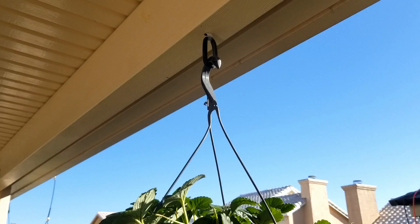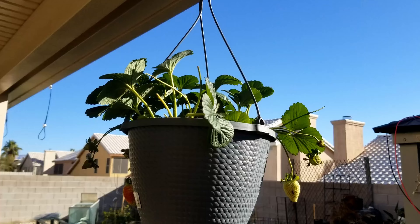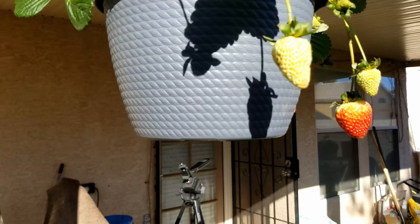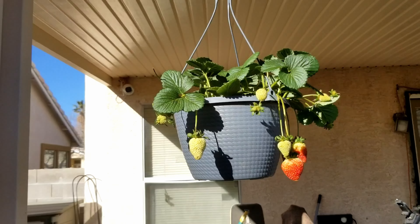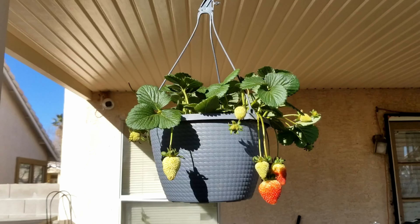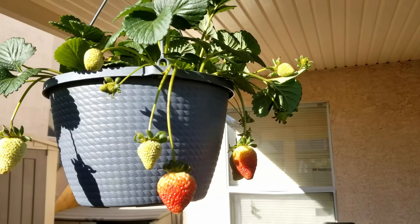I use what I have. I got a grommet — the wood said grommet — got my hook. Birds can't get them. And they grow fairly fast, so as they grow, we just come out and pick them.